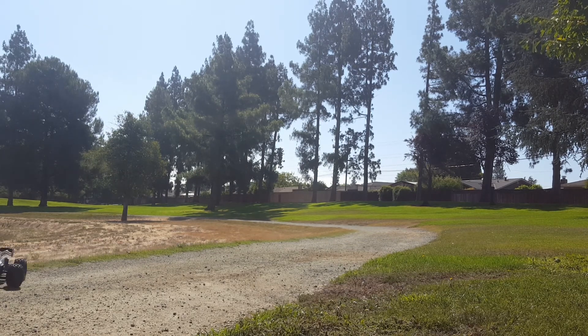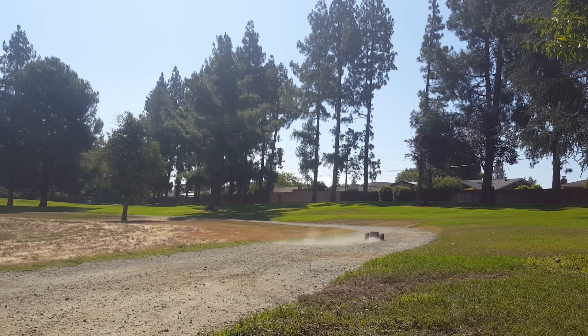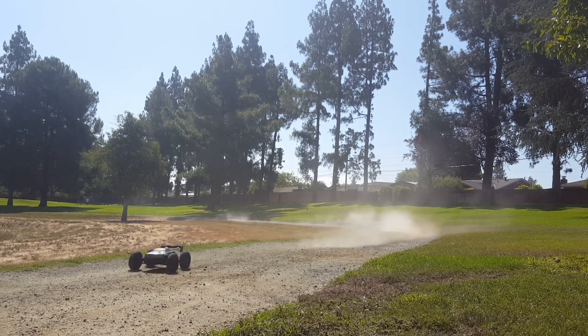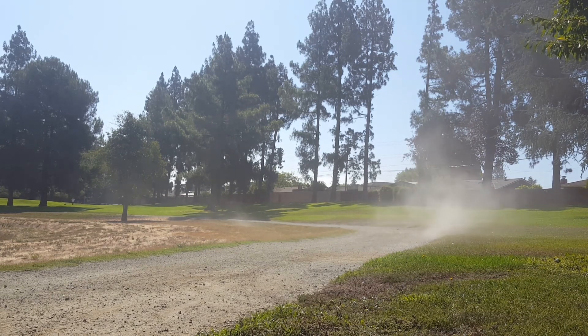Saved it! Got to be careful, guys. I almost hit a jogger earlier.